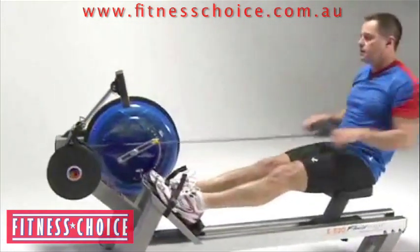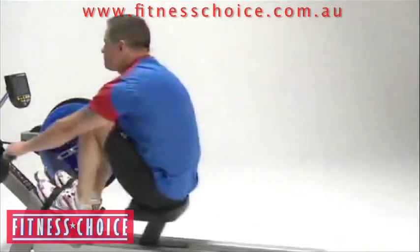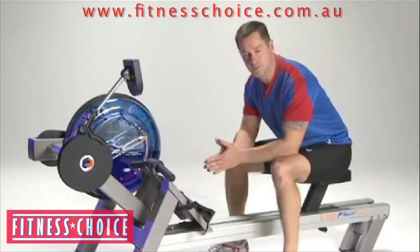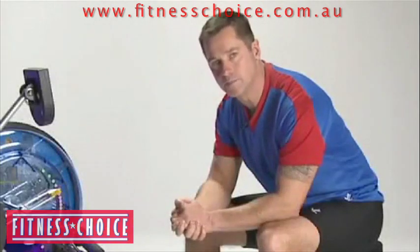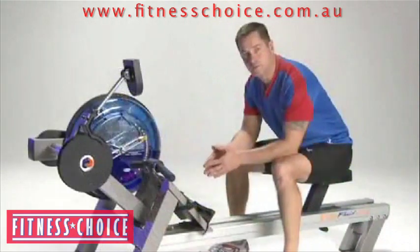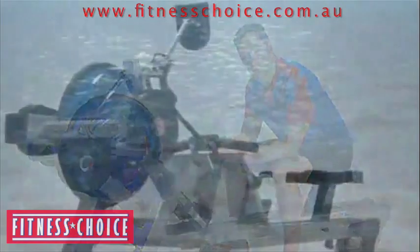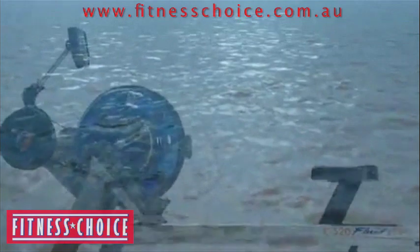I've worked out on many different types of equipment over the years in training, from treadmills to stair climbers. The rowing machine is, hands down, one of the most engaging pieces of equipment that I've ever trained on, because it truly is a full-body experience — not just in the physical sense, but in the other senses as well. Of course the workout is amazing, but being able to do that as you listen to the sound of the water, as you watch the water flow — the sense is one that's very peaceful and draws you very inward during your training session.